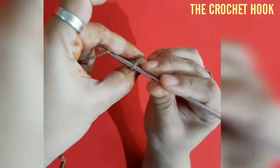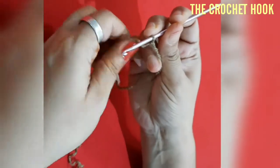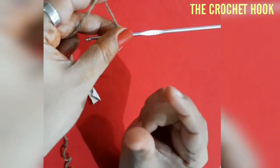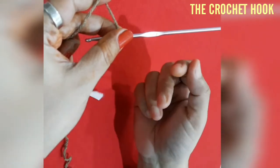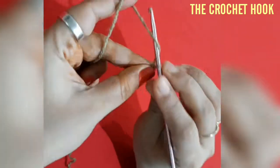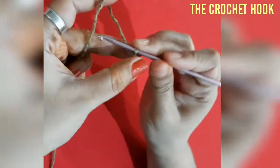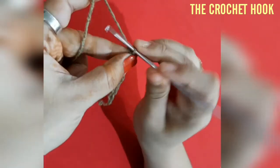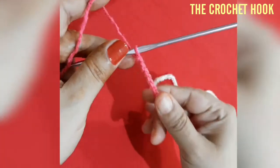Work a slip knot and you can chain any multiple of 12 plus 10 more chains. Here I'm going for 15 repeats of this pattern, so 15 into 12 is 180 chains, plus 10 more chains — a total of 190 chains. Begin chaining, just keep counting until you reach a total of 190 chains. We are chaining for only one portion of the poncho, either the front or the back.